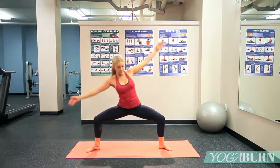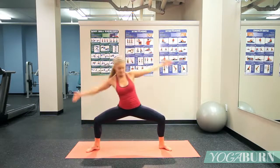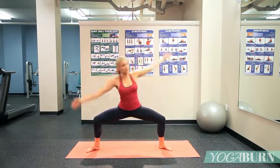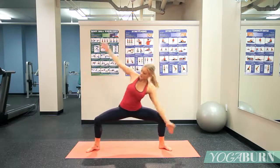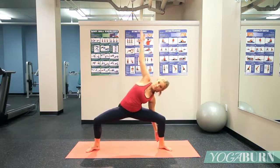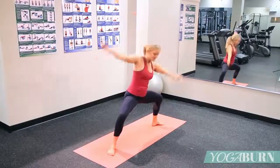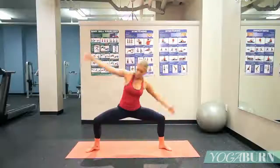Keep going forward, forward, back, back. Keep going side to side, arms nice and straight. Our goal is to keep the hips low and stay really stable through the lower body as we're crunching from one side to the other.